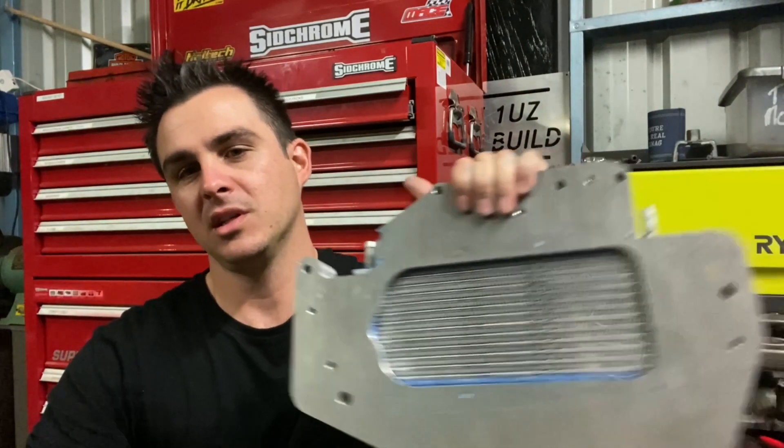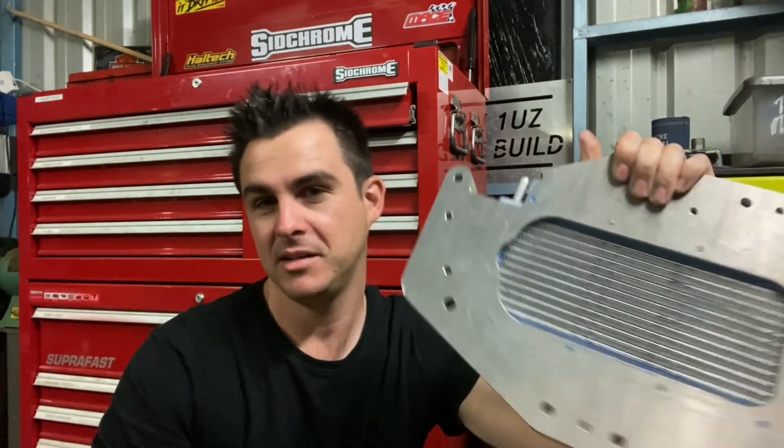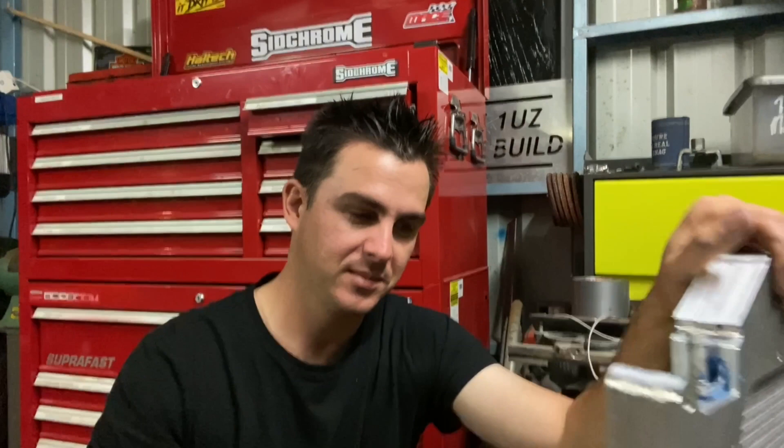So with this being completed, the next video will be installing it on the car. I've got a header tank that needs to go on the car, and then plumb the lines up and mount this below the Eaton M90 supercharger. So it's all pretty exciting. Thanks for watching everyone - make sure to like and subscribe, it really helps with motivation to keep these videos coming and to be making cool projects like this. So with that being said, we'll see you next time.